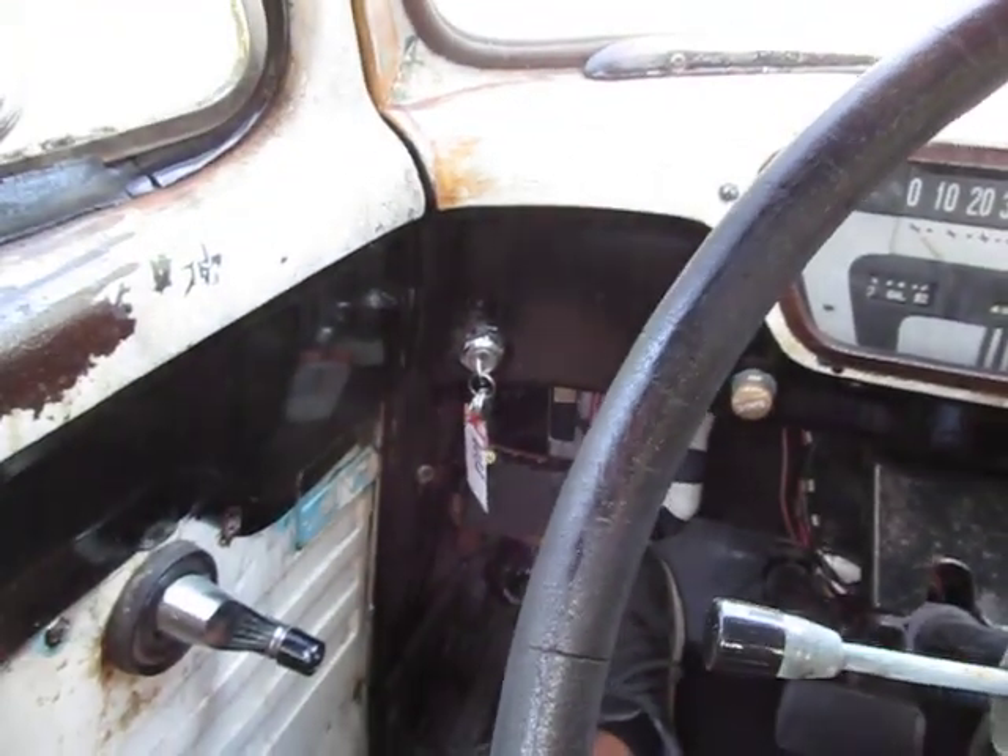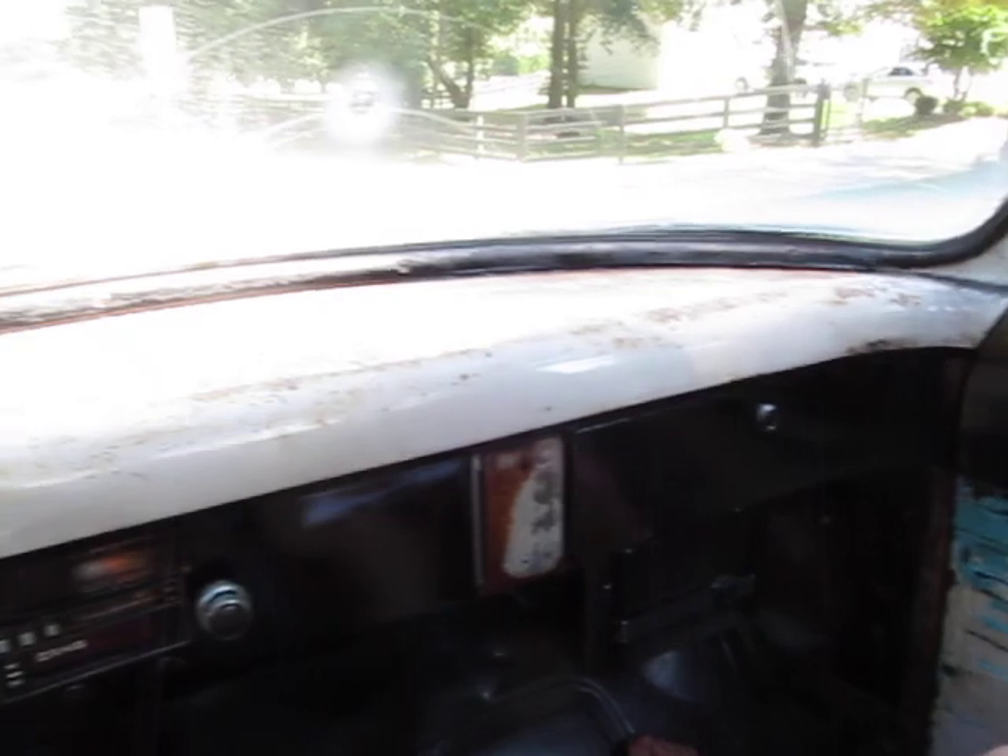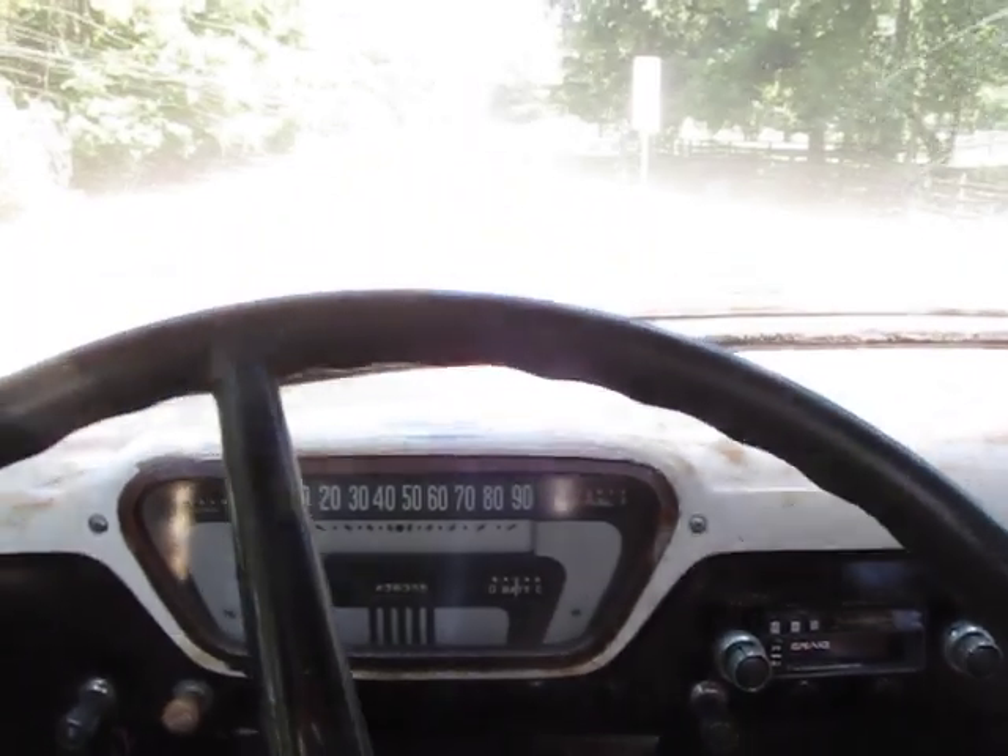Hey it's Eric here at Peach Street Classic Cars with a 1955 Ford F100 shop truck. I like this truck because it looks super cool on the outside and under the hood.